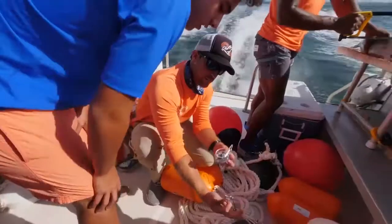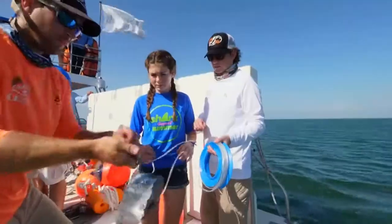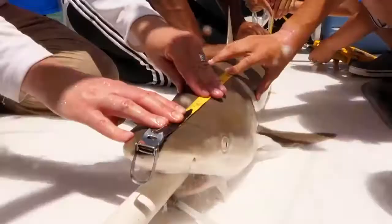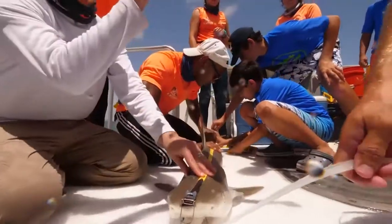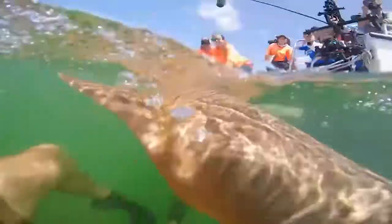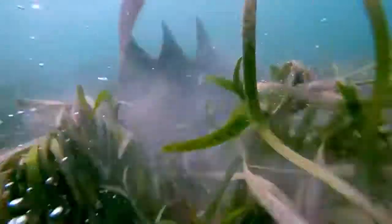Off the shores of Florida, Discovery Family Channel along with the University of Miami Rosenstiel School of Marine and Atmospheric Science join forces to tag, study, and release the sea's most notorious predator, the shark. Come along as we interact with these magnificent creatures to better understand their environment.